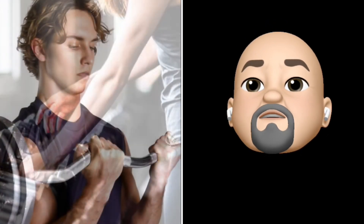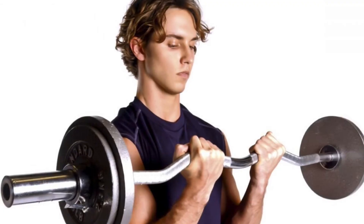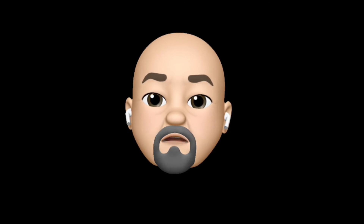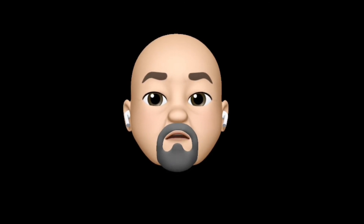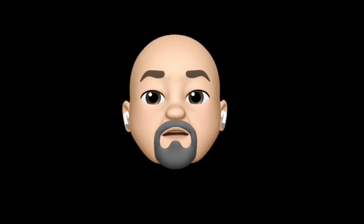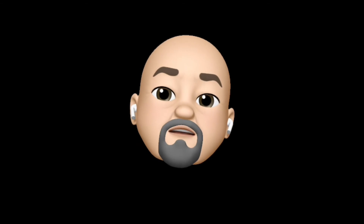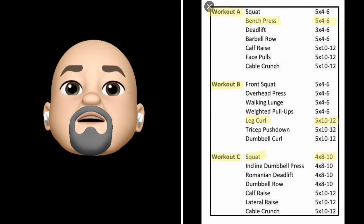Everything depends on you being honest with yourself. Did you push yourself as hard as you were able to? Sometimes it helps to see other people's workouts. I'm going to show you other people's workouts and point out what they're trying to do — are they working for strength, size, or endurance? I'll point these things out. Let's look at the highlighted portions.